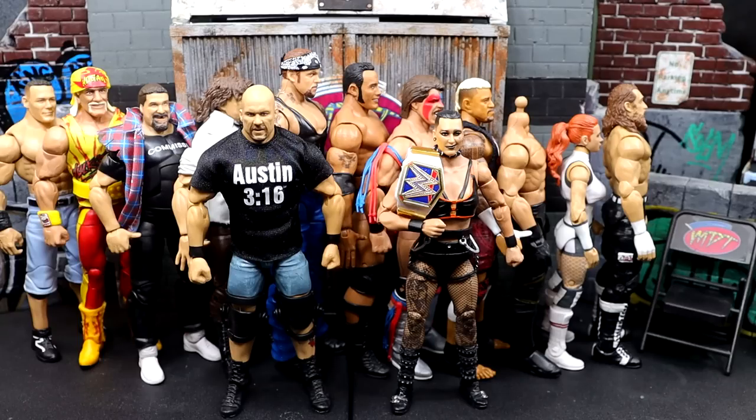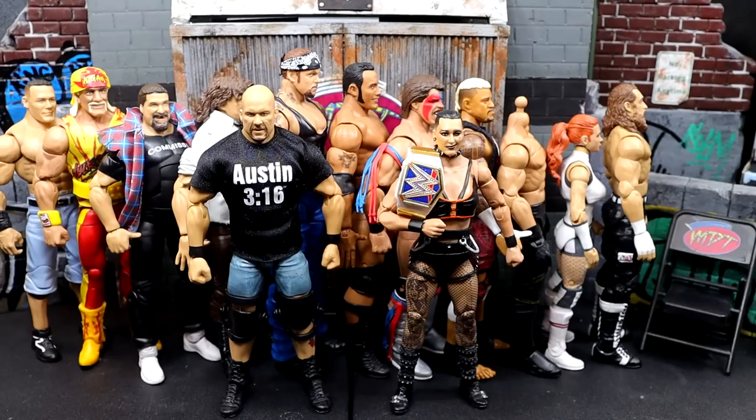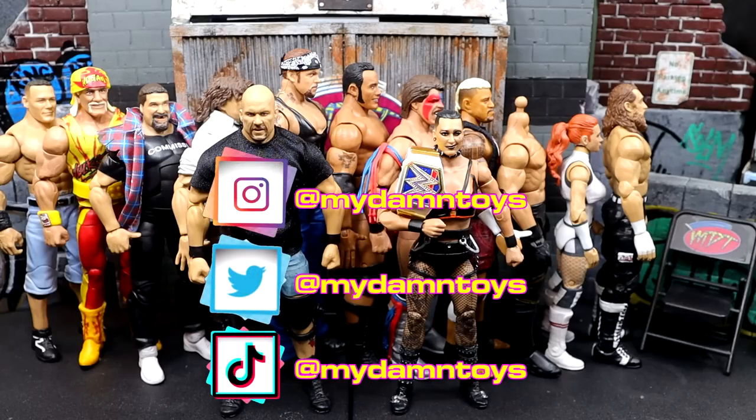That is going to wrap up my worst WWE Elites of 2023 thus far. I'd love to know if you guys agree down in the comment section, or share your own list below. Hopefully the echoing wasn't too bad. A huge shout out to our patrons of the MDT YouTube channel — I appreciate everybody that's joined this past month. When I get moved in and settled, we can get these videos rolling out like before. Leave a like on the video — this carpet has been digging into my damn knees the whole time. Follow me on Instagram, Twitter, and TikTok at MyDamnToys. See you guys next time, have a blessed one.